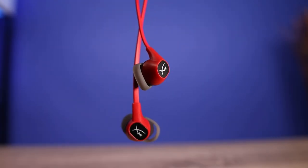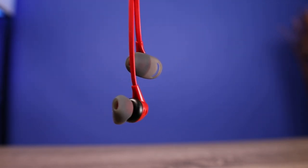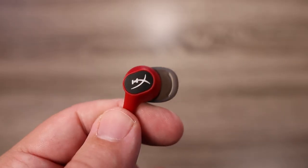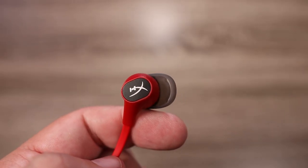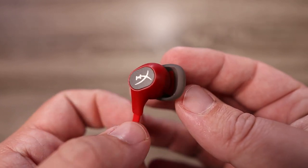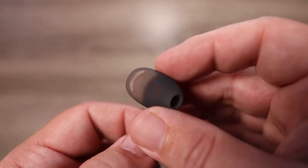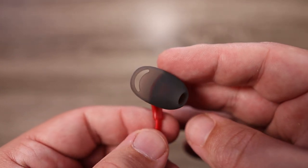The earbuds themselves are extremely comfortable. They sit in your ears like AirPods do, but the proprietary silicone grips keep them from moving around while also creating a good enough seal that it feels like earbuds with normal silicone ear tips. I'd consider this almost a hybrid design between AirPods and something like the Galaxy Buds — you have silicone ear tips plus wingtips that keep them secure, and it's just extremely comfortable.